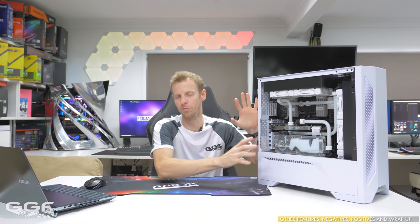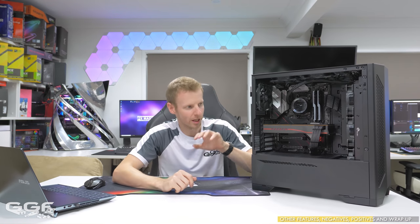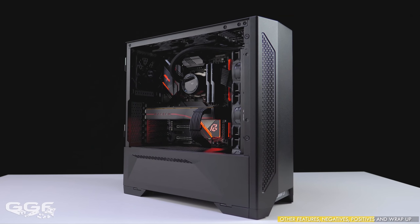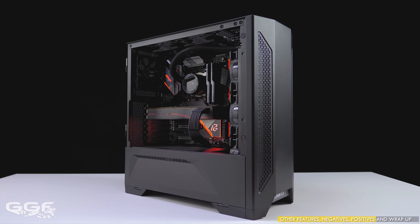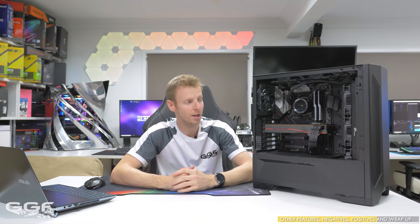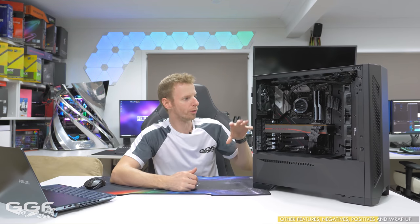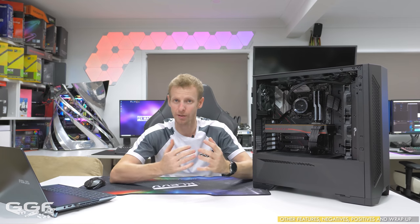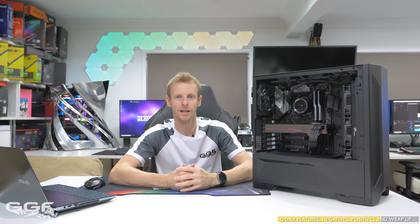That moves me to my recommended build for 2019. I have stuck with the Lancool 2, which I'm naming my favourite case of 2019. Not just from a water cooling perspective — there are better cases for that, but you'll pay more. Not everyone is going to water cool, so I've gone with an AIO cooler and air-cooled video card orientation. This isn't my usual high-end custom water loop build, because not everyone can afford, wants, or wants to maintain a system like that.